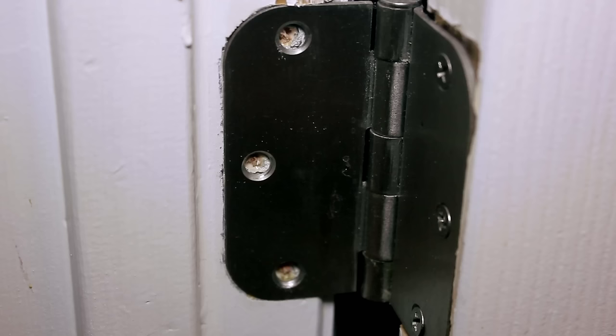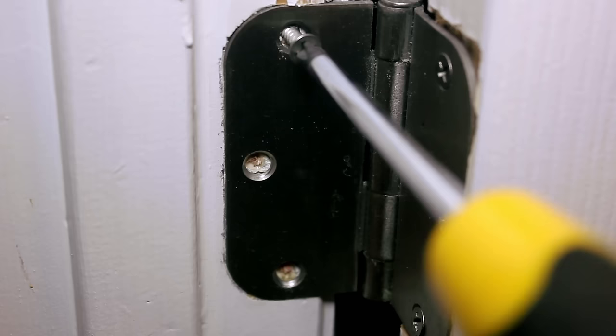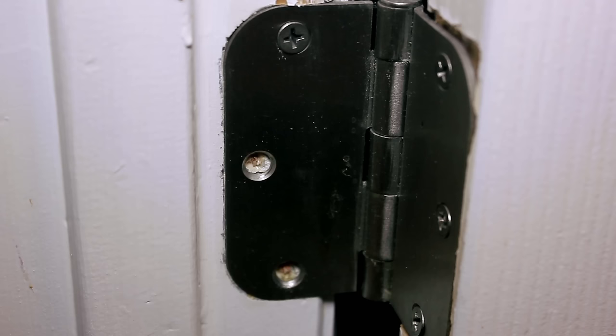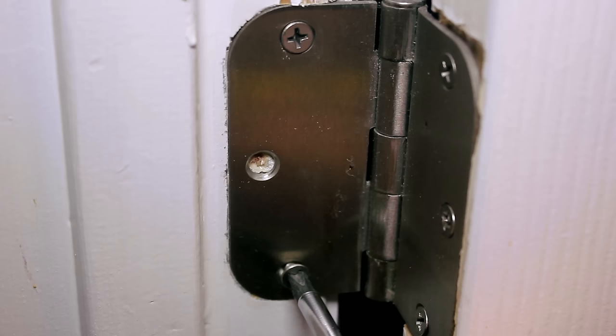We've given this some time to dry. Now it's time to test the fit and make sure that the screw grabs in. I've got the Phillips ready and the original screws. I've put toothpicks where the center of the hole was, but it should guide itself back into the right place. I can already feel that it's definitely grabbing a whole lot better now. This door is loose because my kids hang on the doorknob and ruined this bottom hinge. Now it's got something to grab onto — and that's how to fill in a stripped hole for a wood screw.